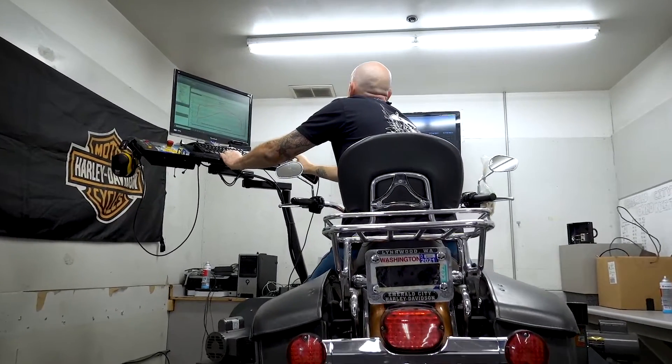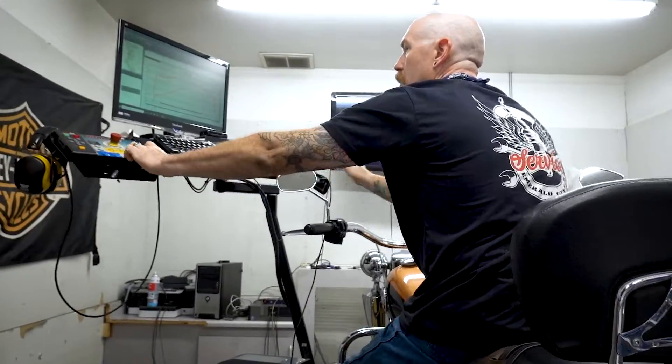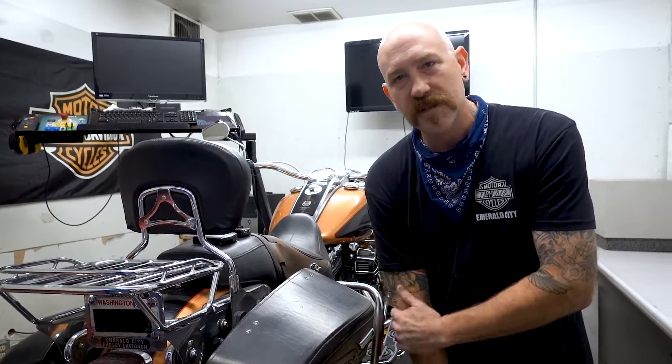If you want, we can dyno tune it, set it up, get it ready, and dial it in just that much more for you — make your riding experience that much more enjoyable. That way, when you're on the road, you don't have anything to worry about. Again, I want to thank everybody for joining us here for Tex's Tech Tip Tuesday here at Emerald City Harley-Davidson. Hope you have a wonderful day — see you down the road.